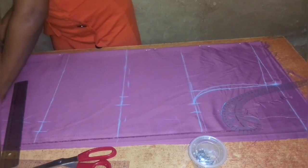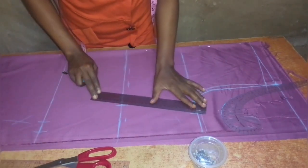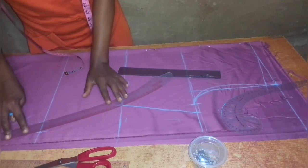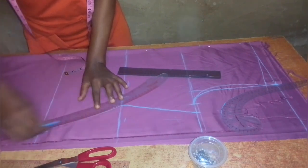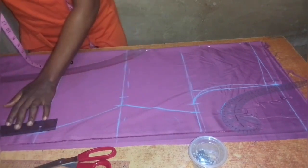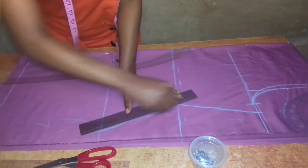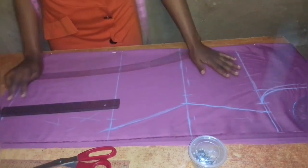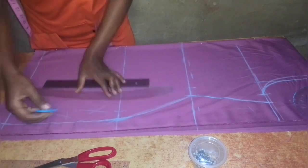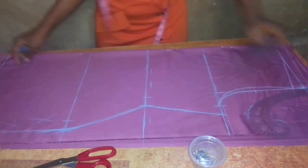At the hem of the top I use the same measurement as the hip line. I then connect the measurements from the chest line to the waist line and from the waist line to the hip line using a curve rule. Then from the hip line I connect down to the hem of the top.